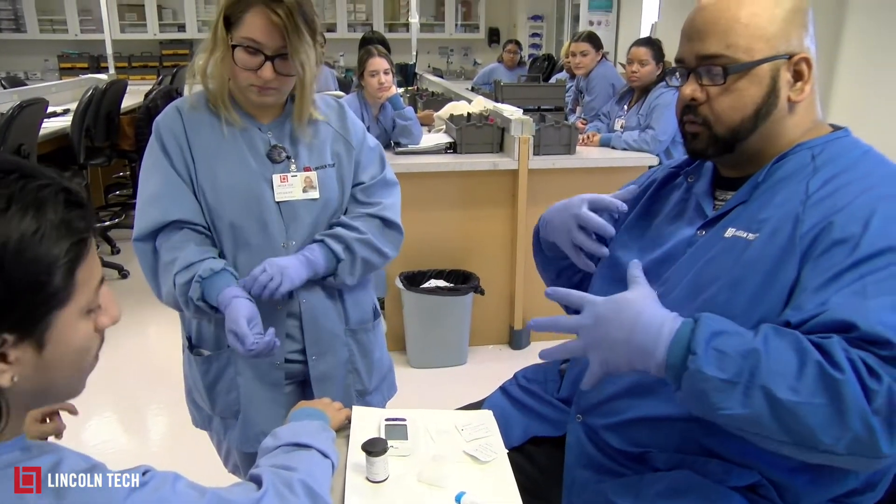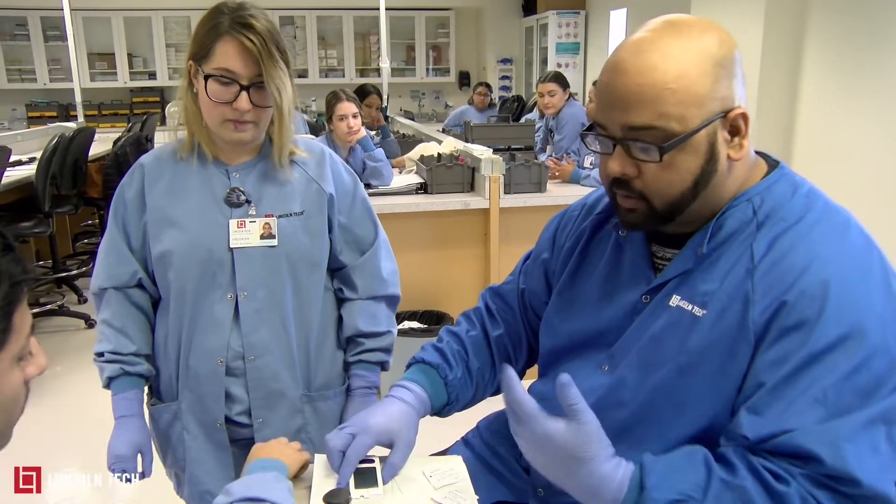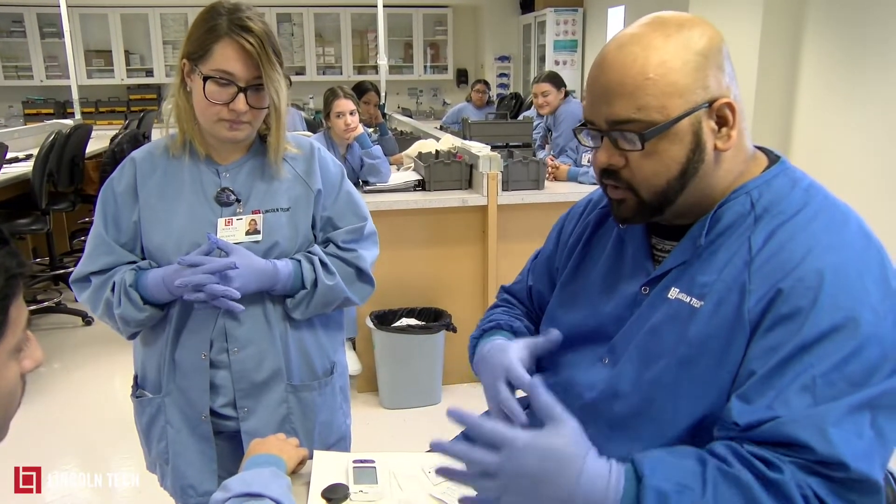Today I'm going to show you how to do a capillary stick, or a glucose stick. It's to check for glucose levels in the blood — sugar levels pretty much. So before you do that, you need to get the equipment.